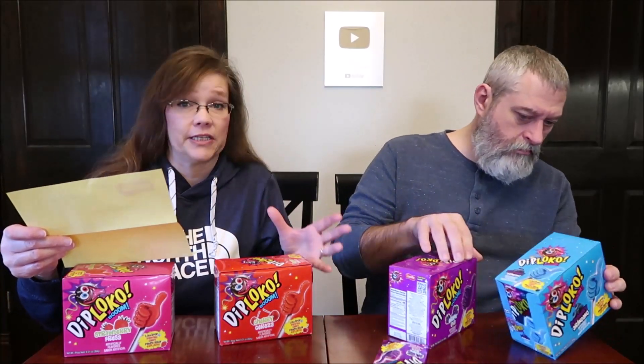Today, Kevin and I are going to be trying some Diploko Bloom. These are candies — suckers, or lollipops as some call them. We have strawberry, cherry, grape, and blueberry. These were sent to us from the company. They're actually made in Miami, Florida. The Danilo brand has been around — they were originally in Brazil and have been in the market for 19 years, and they've started selling in the U.S.